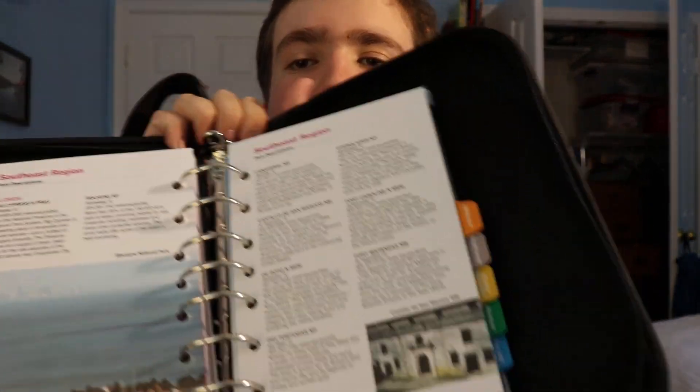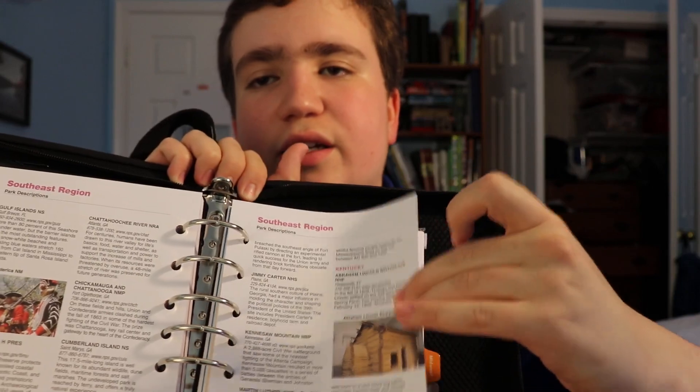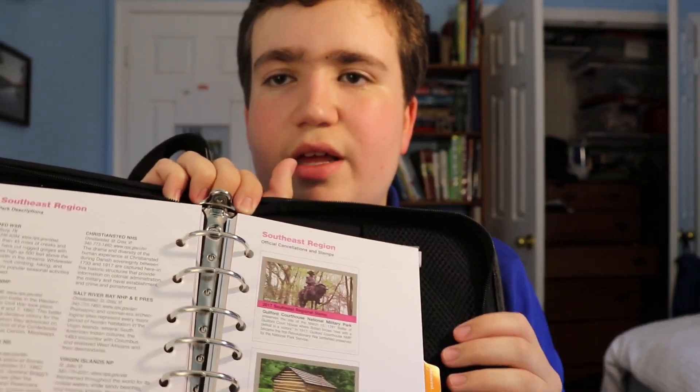In each section there will also be park descriptions. Most people could probably find this online, but it gives you the phone numbers, website, and a little bit about each of the parks in that region. That covers each of the nine sections — sort of regions — of the parks.